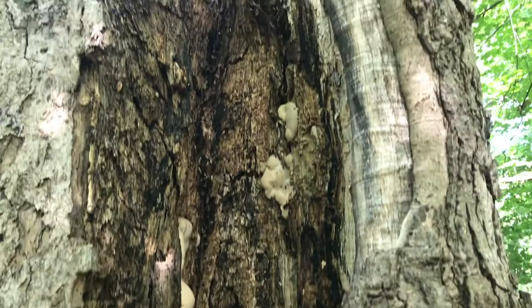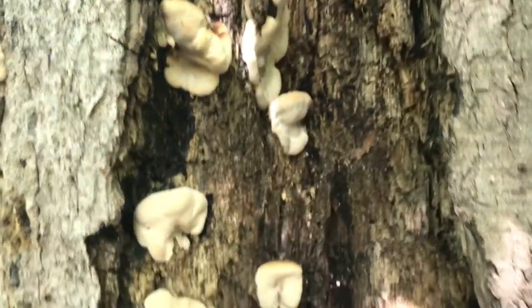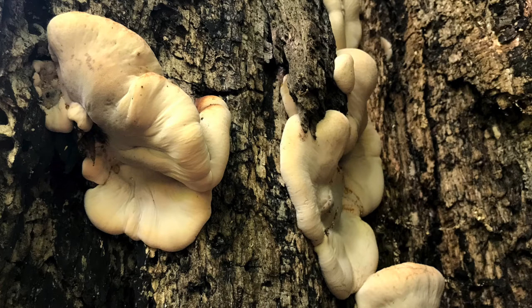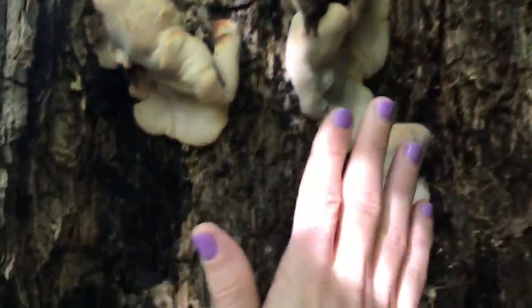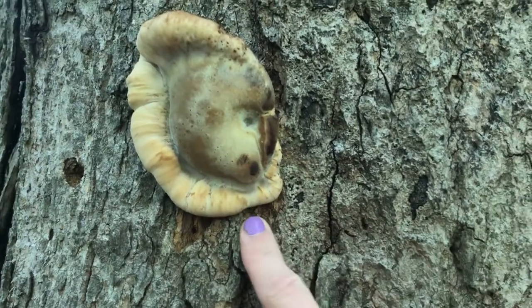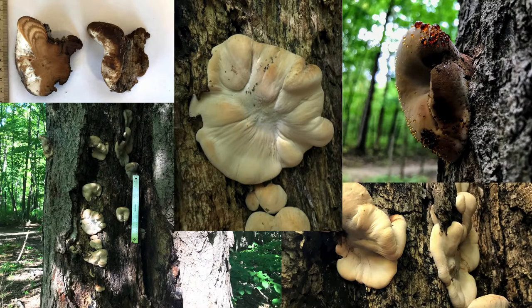The resinous polypore decomposes the deadwood of hardwoods, consistent with finding this fungi on a sugar maple. It causes white rot, and we can see that while the tree is still alive, the area where those fungi are growing is not doing well — that tree probably will not survive much longer. They can often grow in large clusters overlapping each other, conforming to the structure on which they're growing. We saw that with folds in the rotting wood where the fungi folded with it. Although we saw many in the field today, it is also possible for them to grow alone or in much smaller groups, so a large mass is not necessarily required for identification.